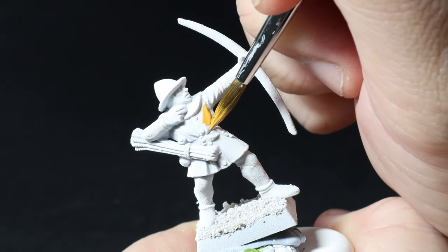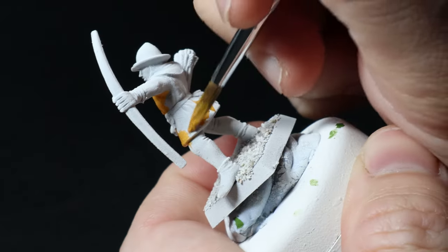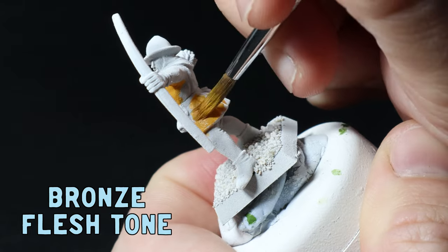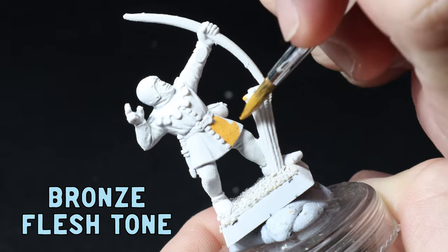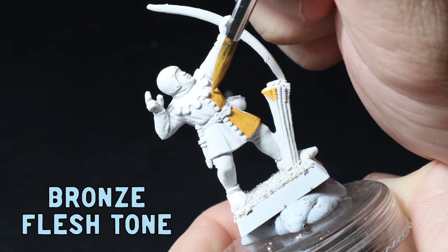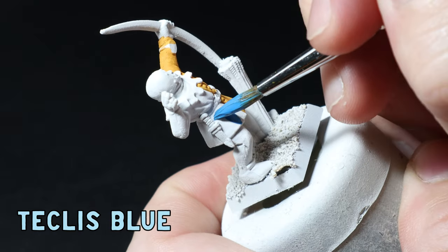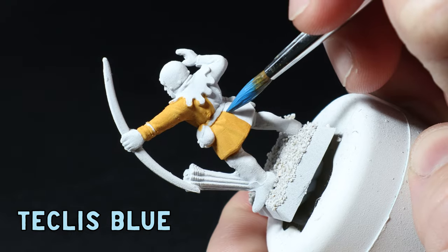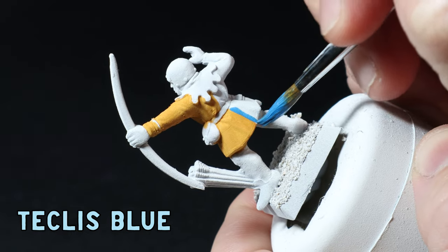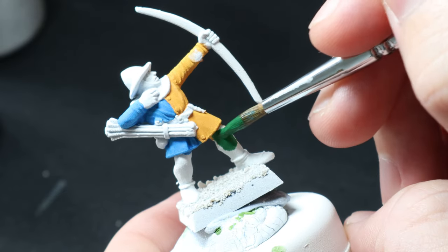Let's get started on the layers - boy oh boy was I dreading this part because I knew it was going to be a real slog. I use bronze flesh tone as the base color for my yellow and apply that to half the jacket. Bronze flesh tone is one of the best colors, I absolutely love it. I then use Teclis blue on the other half of the jacket for my blue base, being super careful to give it a straight line on the back of the jacket as there are no recesses to divide the two colors.